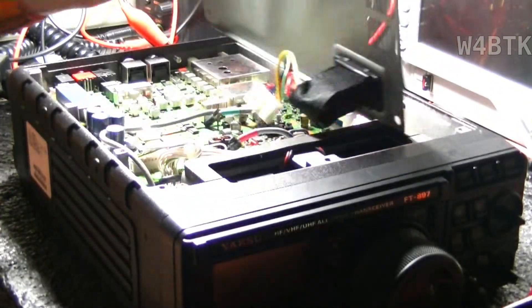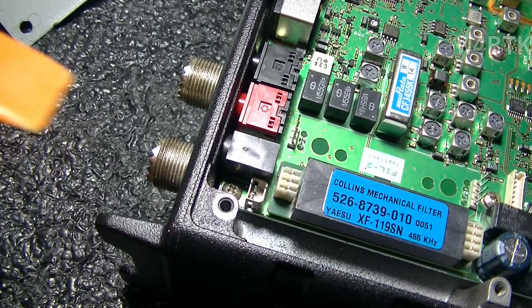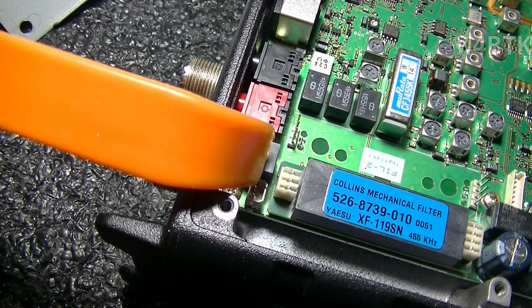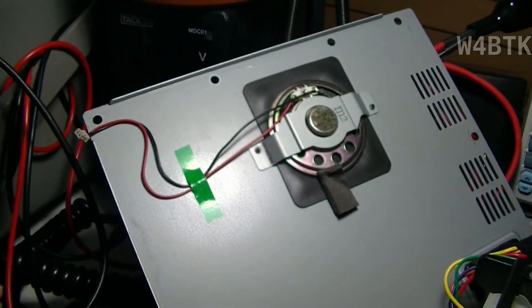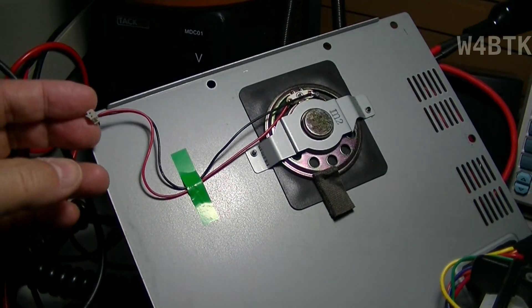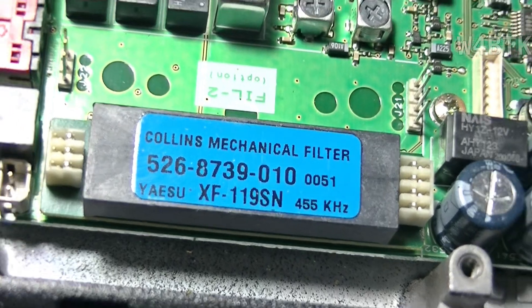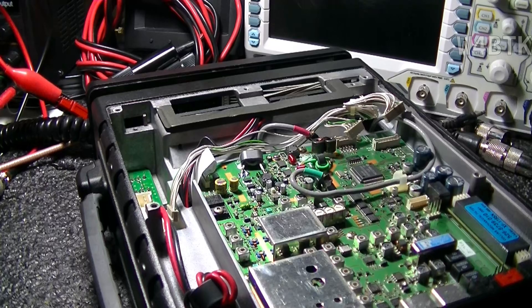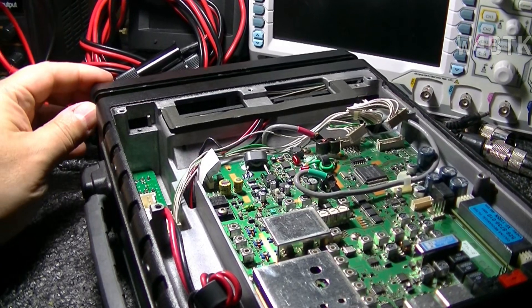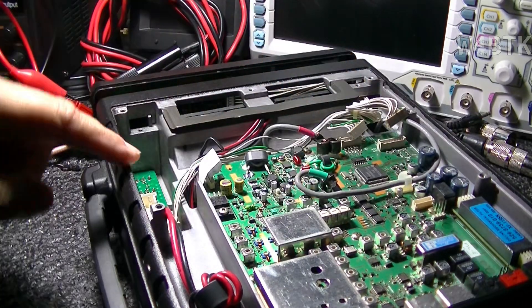I'll also remove this switch. There's a switch that goes right there. Pull out this particular connector here, which is the speaker connector. As you can see, this is the connector that goes for the speaker. And also the connector which is the switch connector. The front of the radio is now loose, but not completely removed, because these wires need to come out.